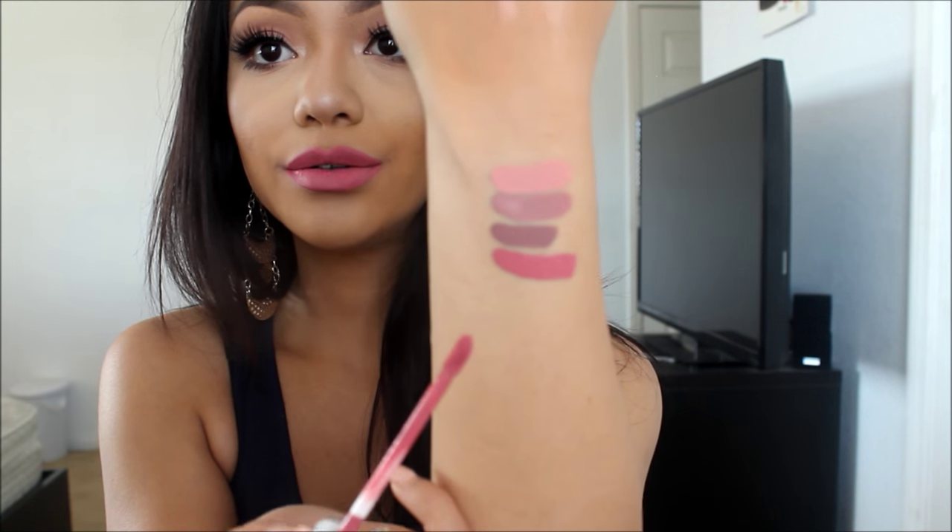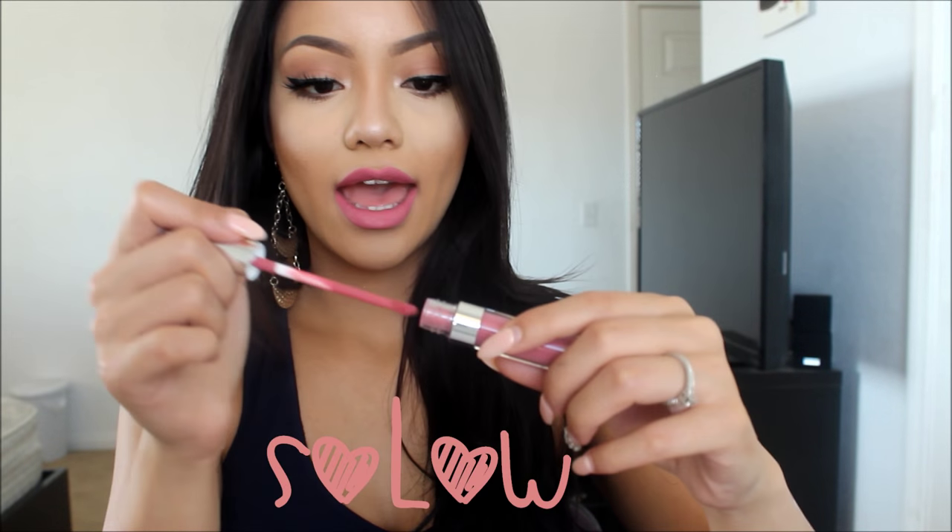This is Solo, and this is how it looks on my lips. I like it a lot. I don't really have any color like this, and it's getting a little bit darker as it dries, but I love it. It looks good.